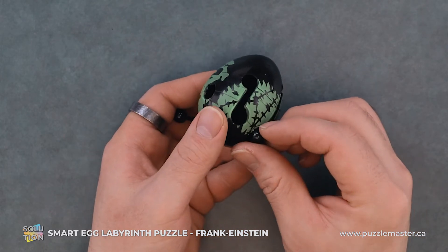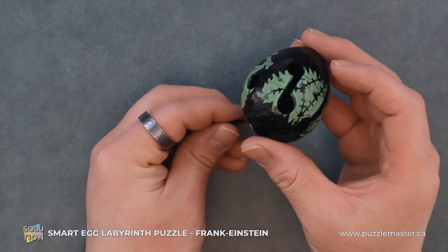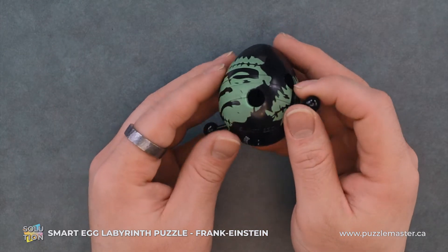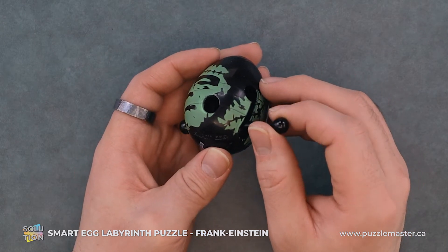From here, we will pull it through and over. So you kind of just went from this hole to this hole. Easy peasy. We'll let it through and we'll pull the other end back through.